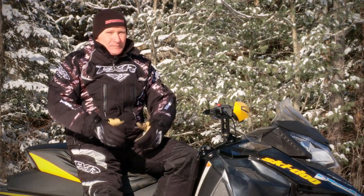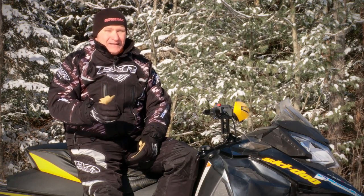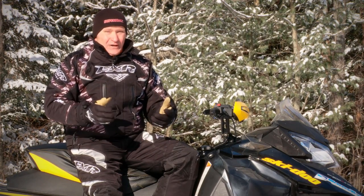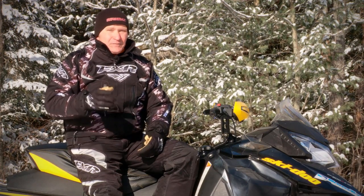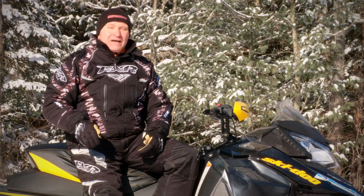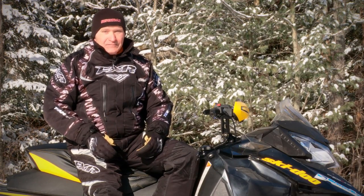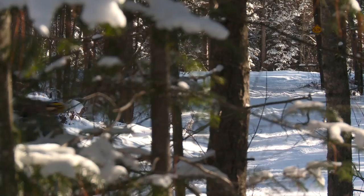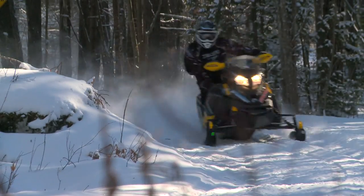So how does this Renegade X perform off-trail? In a word: amazing. Light is right, and this 800 Renegade is a feather. With a 125 under it, it's impressive. With a 175 out back, it can dig a trench deep enough to lay foam cable. When it's all said and done, the Renegade X800 E-TEC is a crossover model targeted more at trail riding and occasional off-trail forays than backcountry free riding.